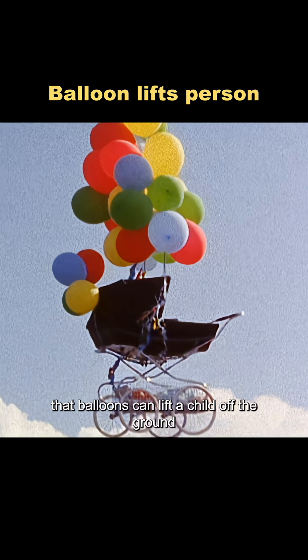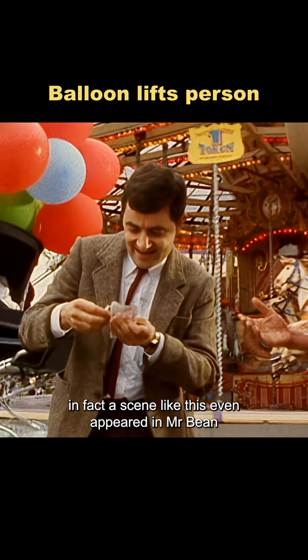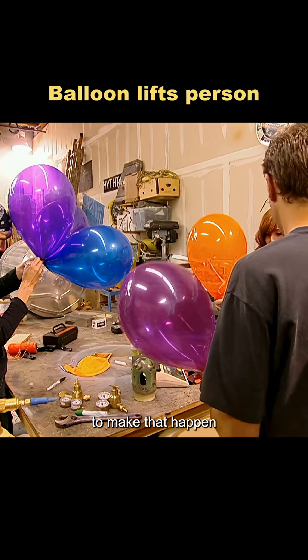It's often said that balloons can lift a child off the ground. In fact, a scene like this even appeared in Mr. Bean. But how many balloons would it really take to make that happen?